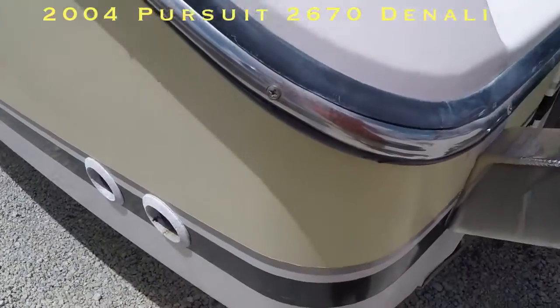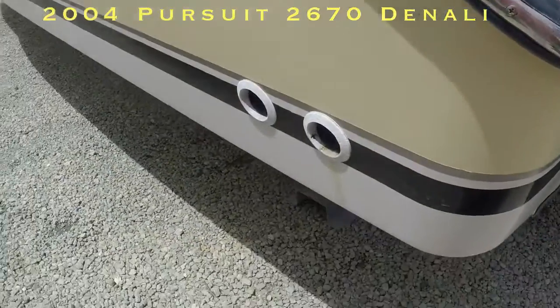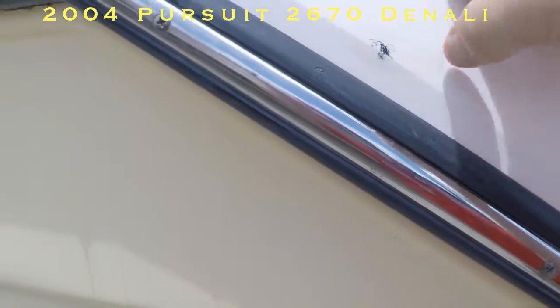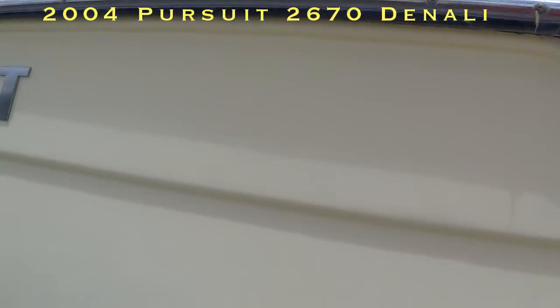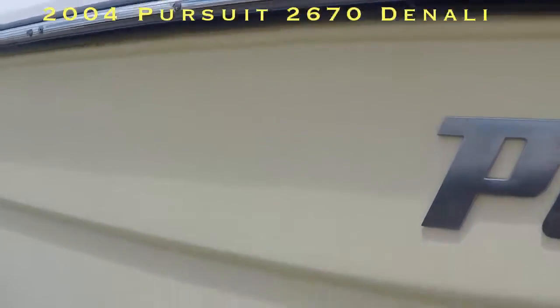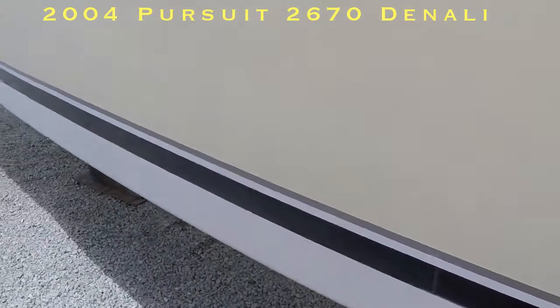Going back around the port side now. There's a little bump there on the rub rail — that looks like it'll buff out. A little mark, but it'll buff out probably. No scratches, no dock rash. Looking good here. The pin striping on this side is good too.